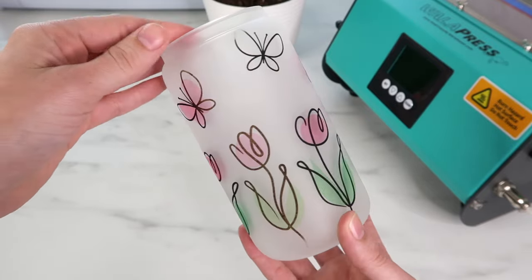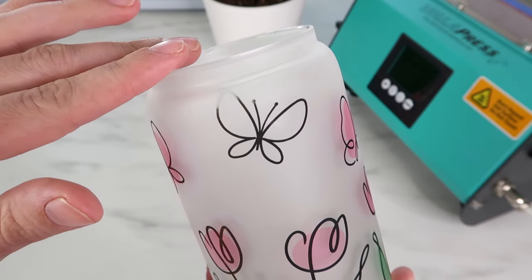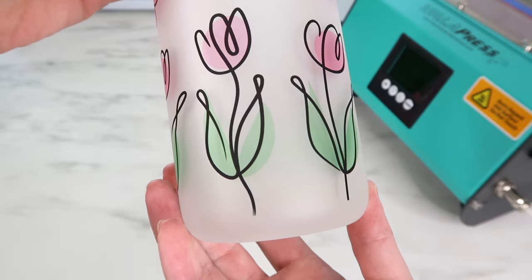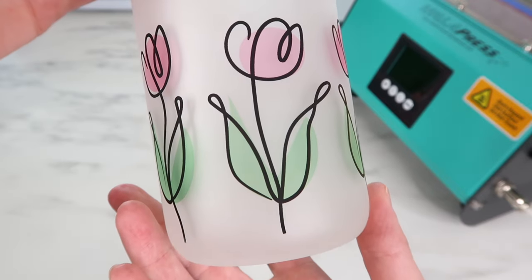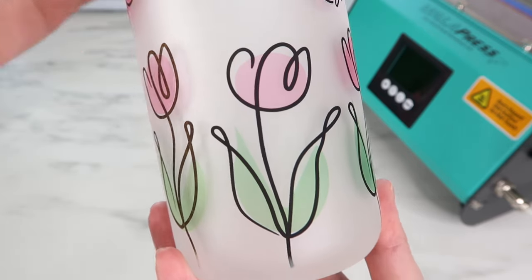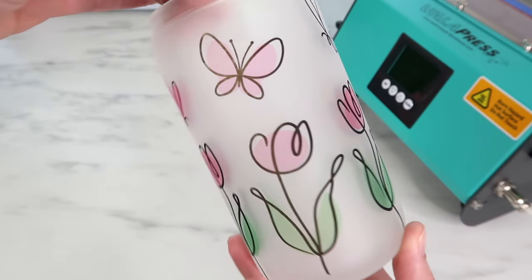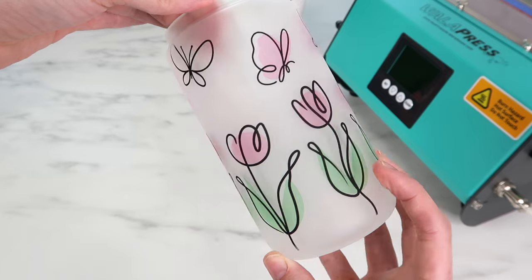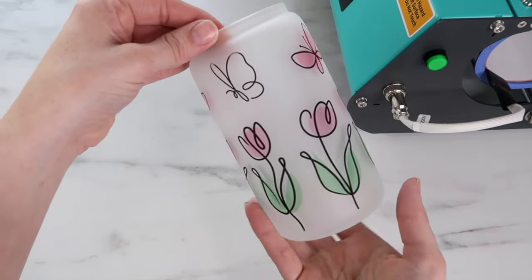First of all, look how gorgeous this design is — I love it so much. There are just a few imperfections. The butterfly at the very top is rounded there and I think the tumbler press couldn't get to it; at the bottom where it's rounded you can see some fading as well. To fix that I would just make the design not as tall. Also, one area transferred nice and dark but the one next to it is very faded. My only thought is I didn't press it as long as the booklet says — 280 seconds. This butterfly is also faded, so I might need to play around with temperature or pressure on the knobs.